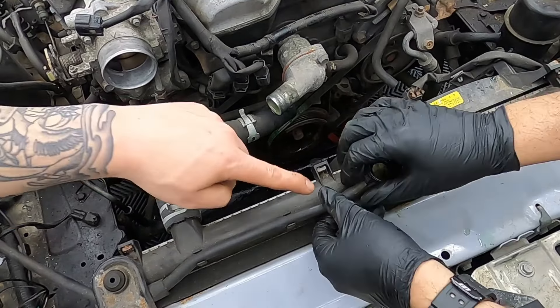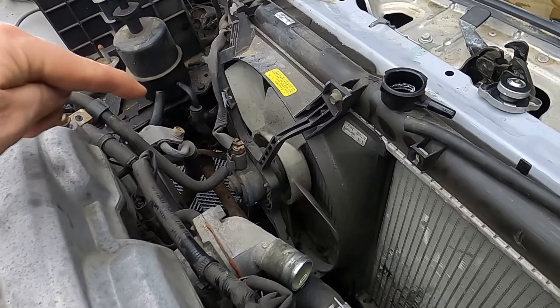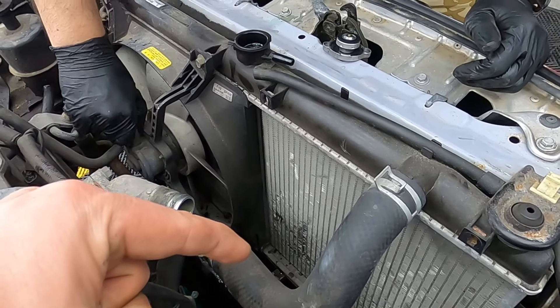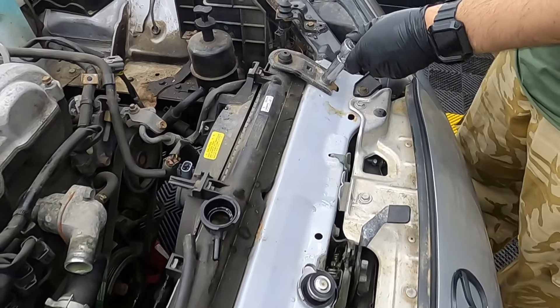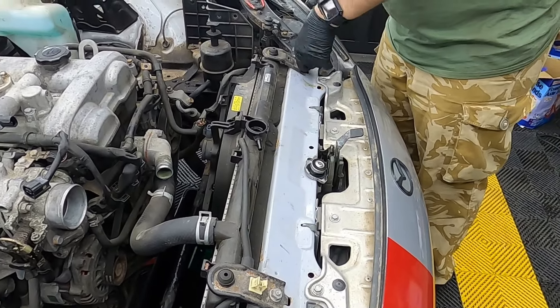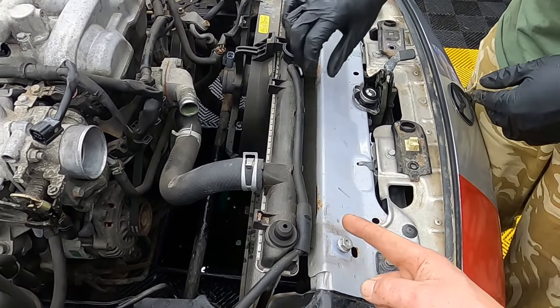Now this step is completely optional but it will benefit you, and that is to remove the radiator. With the radiator out of the way you've got more room for your arms and tools down there when you're replacing the timing belt and water pump. Now we're going to remove the top radiator hose — I favour taking it off the thermostat filler neck rather than the radiator, as these can be quite brittle and often snap.